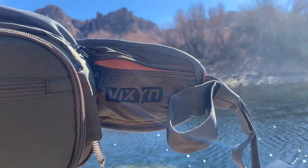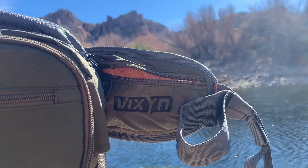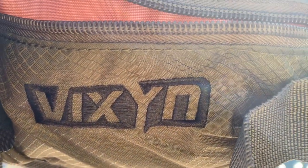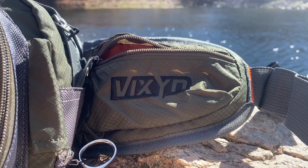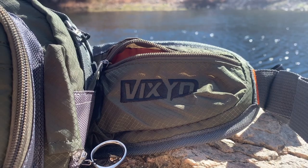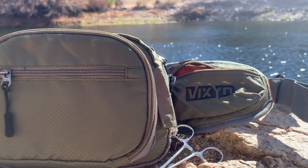The last two pockets are on the waistband, and I always love when packs do this — it's space that's already there, might as well put a pocket on it, and Vixen did that. It was a perfect spot; it held my keys all day and a couple other things I brought with me. Real easy to zip up — I didn't feel anything getting loose throughout the day.